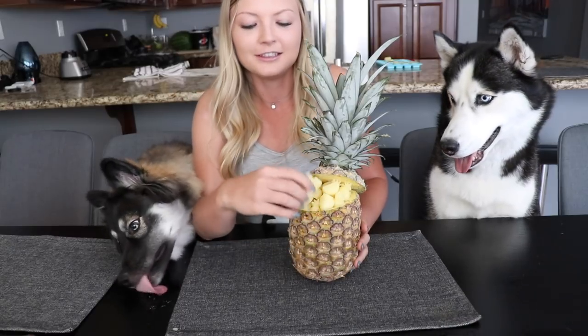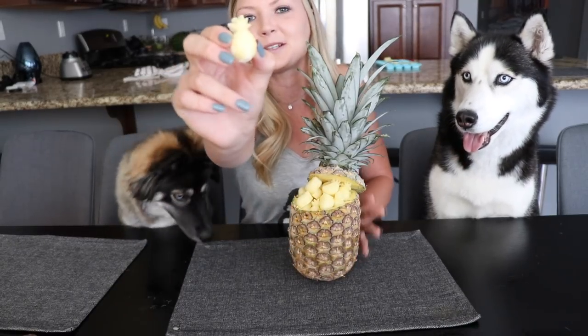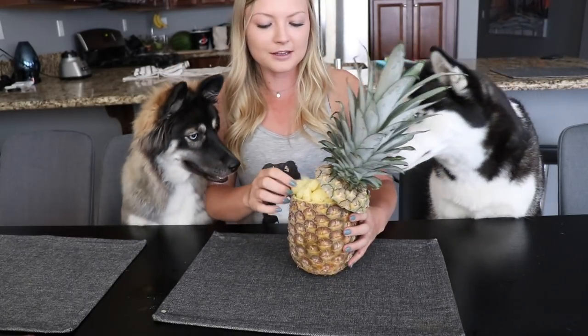Alright, so here's the finished product. We got these cute little treats — you can see we got some pineapples, a couple of watermelons and strawberries. Let's see how they like them.